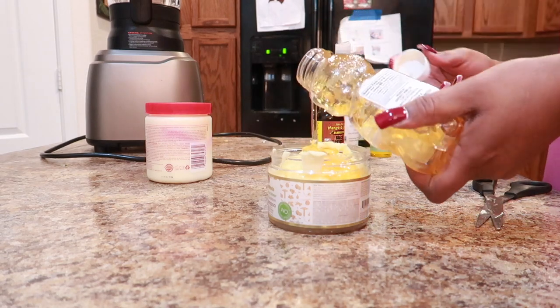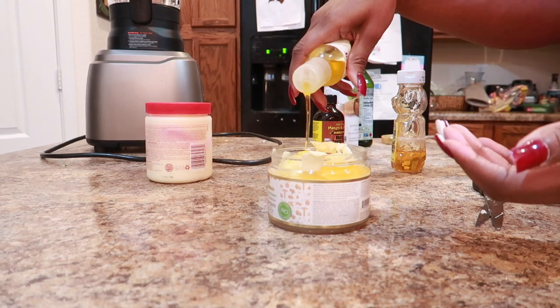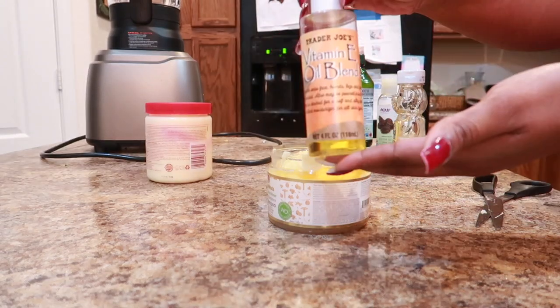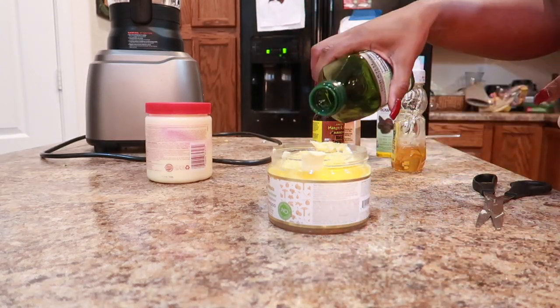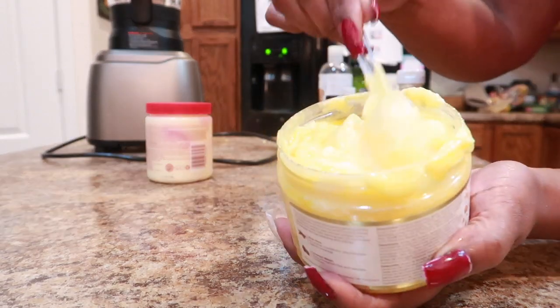And then some oils — any type of oils you want — but I'm using jojoba oil, sweet almond oil, vitamin E oil, olive oil, and Jamaican black castor oil. This is what I've been using on my hair for the past six months or so.